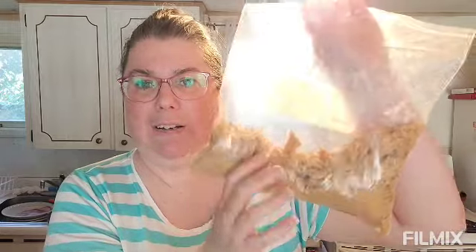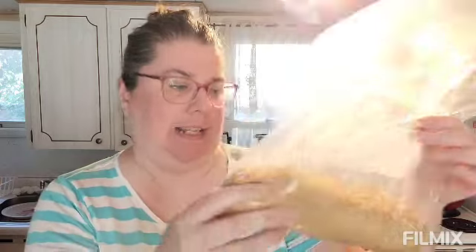So you need graham cracker crumbs — not breadcrumbs, graham cracker crumbs. I just put graham crackers in a Ziploc bag and I'm getting my frustrations out. It's cheaper just to buy a box of graham crackers and crush them yourself. I need two and a half cups and I think that's just about two and a half cups, if not it's close enough.